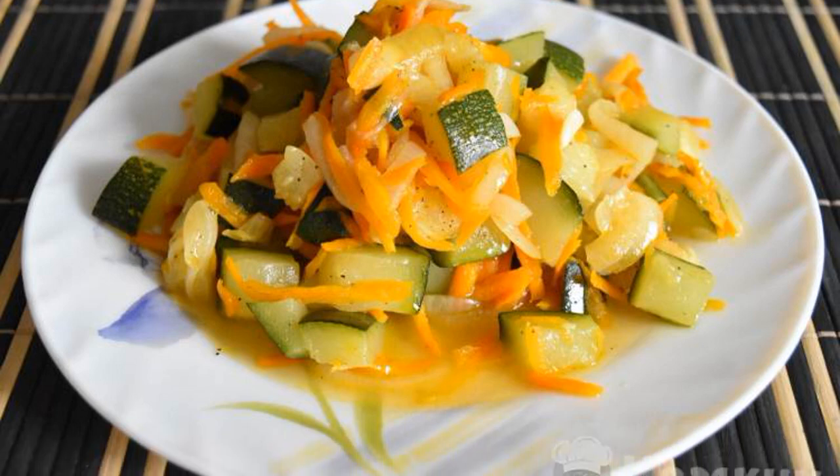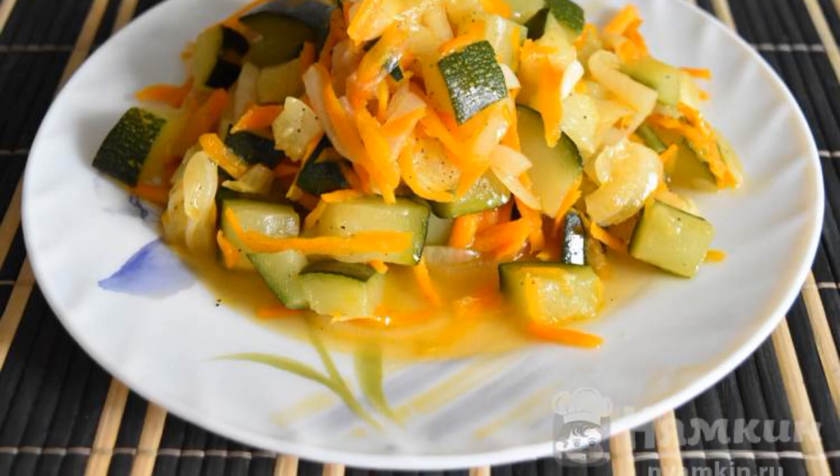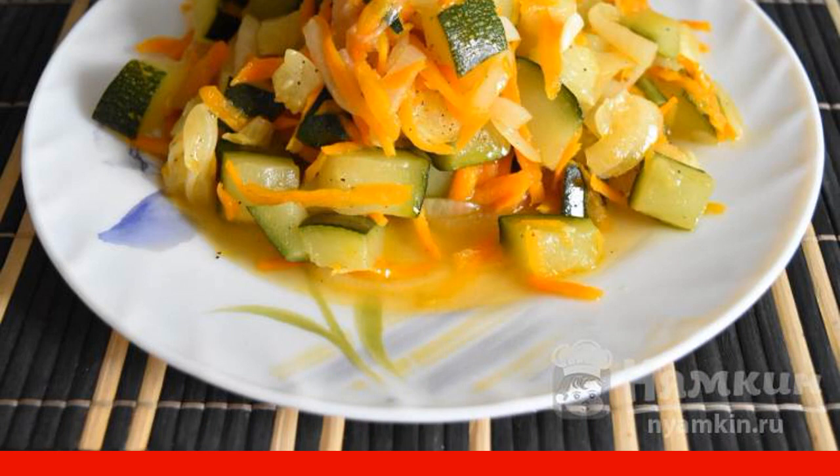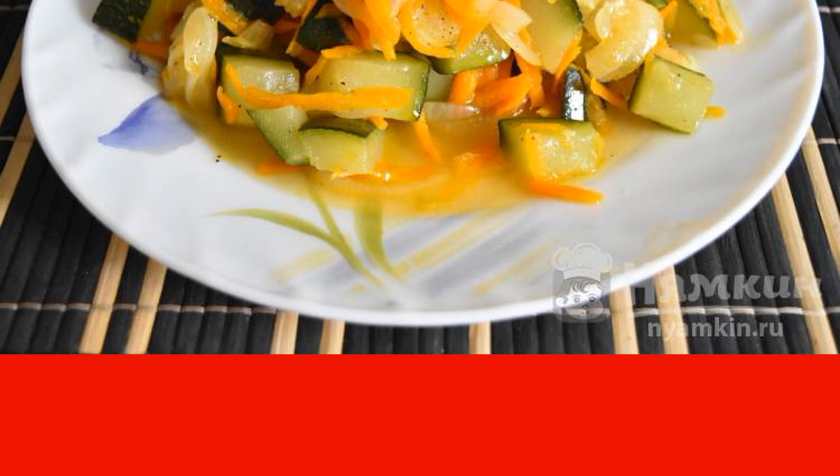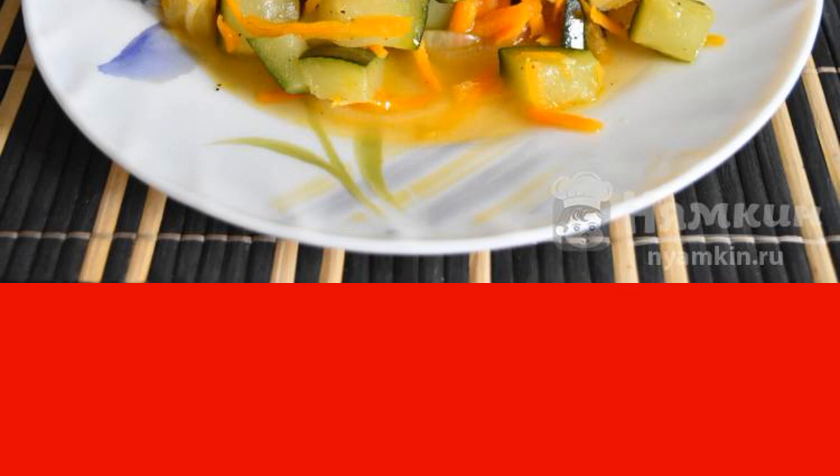I suggest you cook zucchini with vegetables in a frying pan. The dish is prepared very quickly and simply, but it turns out to be extremely tasty. It can be served as a side dish or as an independent dish.